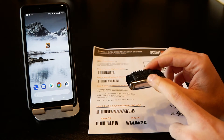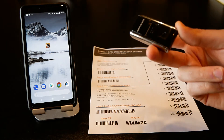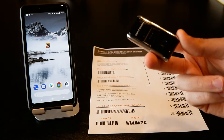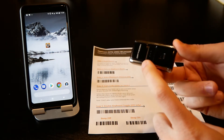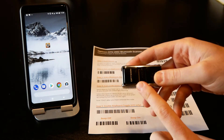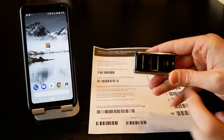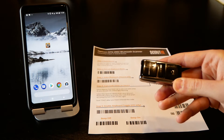I've got some velcro on the back which I simply attach to the back of my phone, and then I can operate it with one hand. There's no screen; it's fairly simple to use. There are simply two buttons: one is the laser button that scans whatever you want when you press it, and the second is the function button, which you use to turn the scanner on and off.